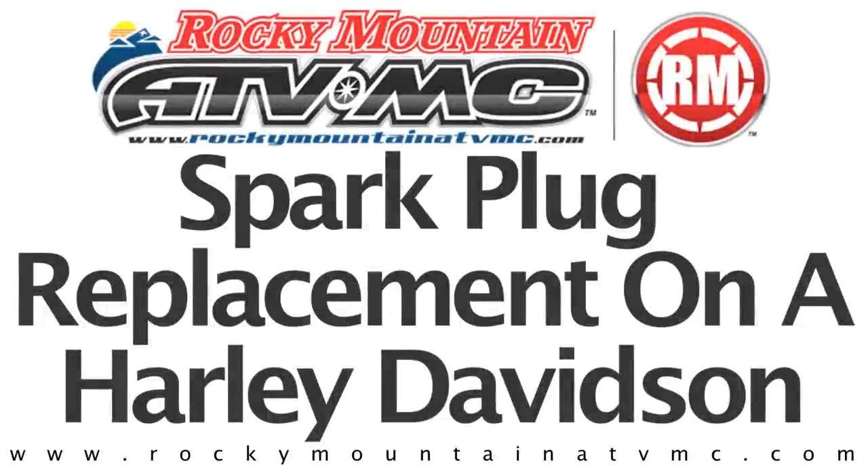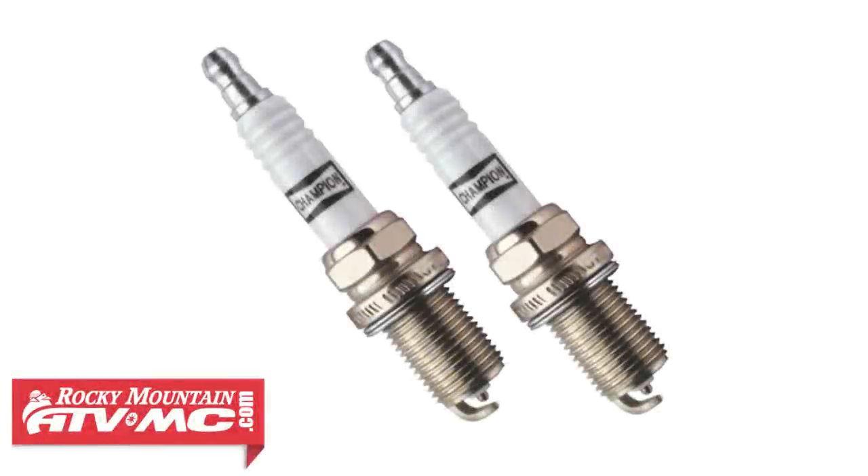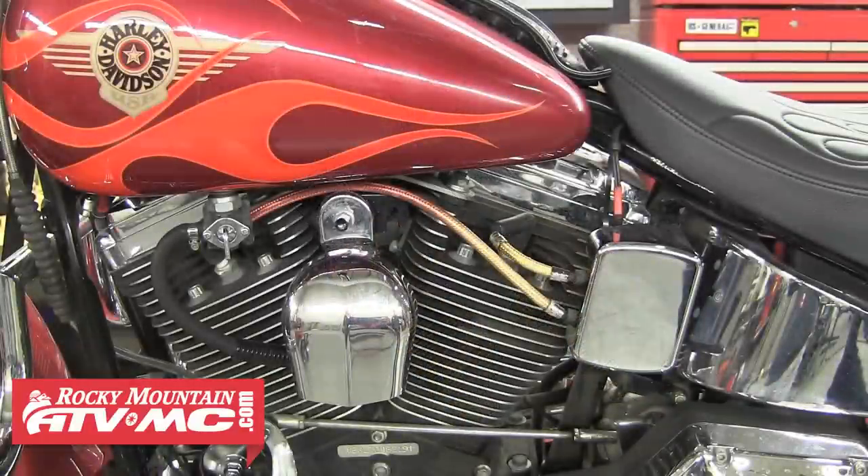This video covers spark plug replacement on Harley-Davidson. There are several different reasons you might be replacing the spark plugs on your bike. Some of the common reasons are hard starting, poor acceleration, and rough idling.